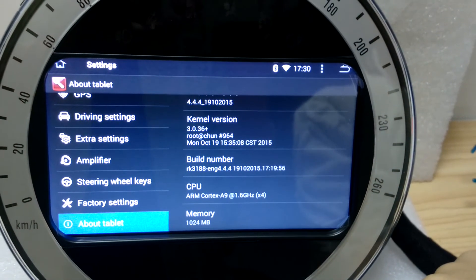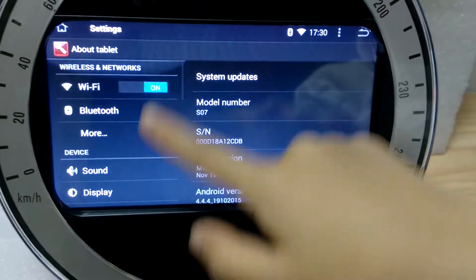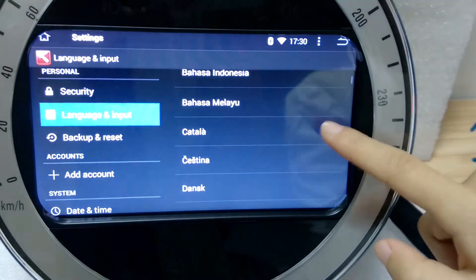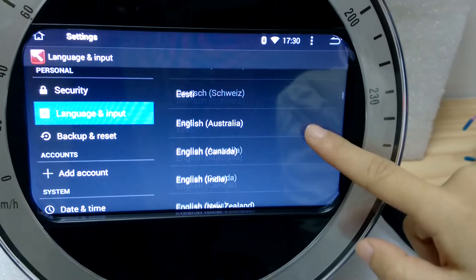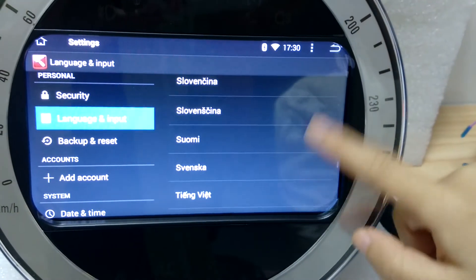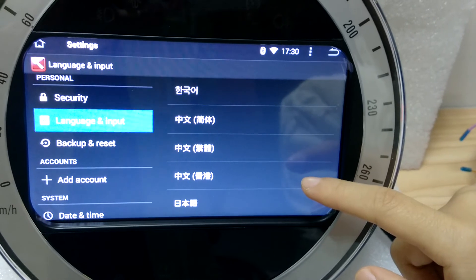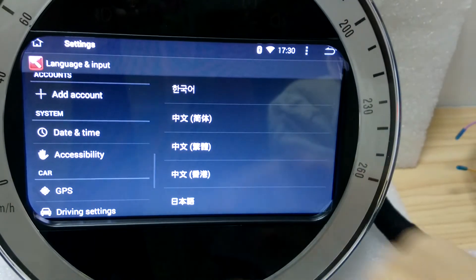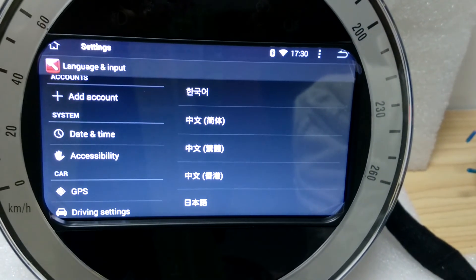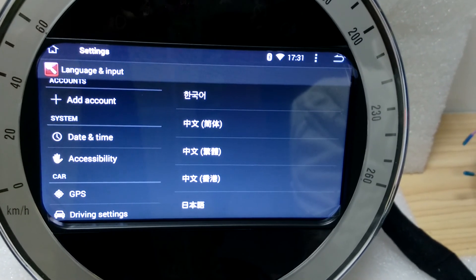It's a quad-core CPU. Let's see how many languages it has — I think these languages are pretty enough for you to use. If you've got any other questions, just find me and I will answer you. Welcome to our store to buy this system radio. Thank you.